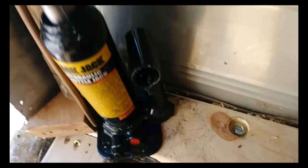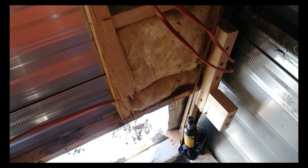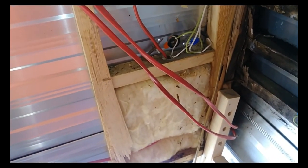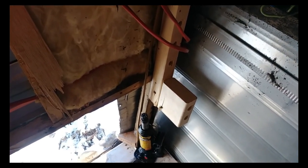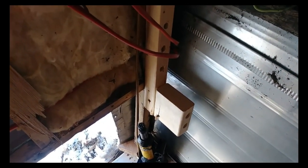Right now I got it supported by a little chunk of wood, but I gotta check my measurements with the other wall - that wall is still good - and double-check that the height's correct on both sides. If so, I'll lock it down in place. If anybody else is having trouble with sagging walls, this is one way to do it. It worked pretty good, so just thought I'd share that little tidbit.